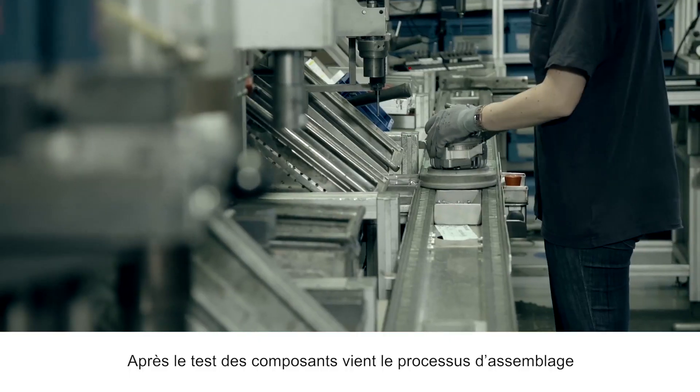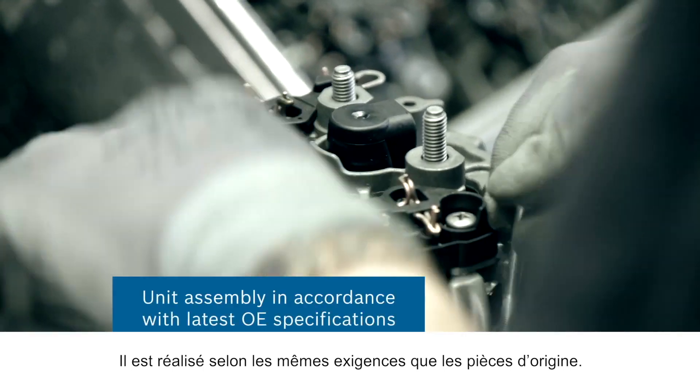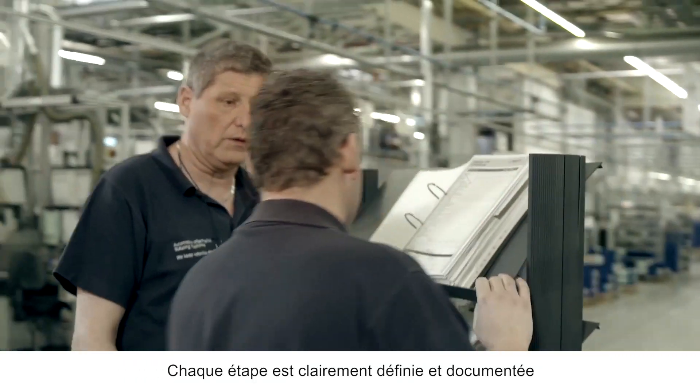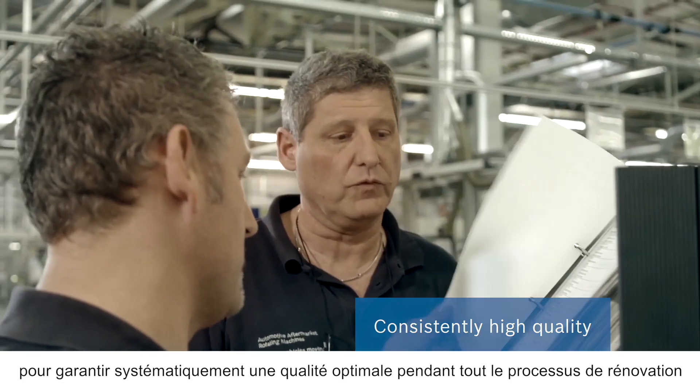After the component test comes the assembly process. This is carried out in accordance with the latest original equipment specification. Each step is clearly defined and documented. This ensures consistently high quality throughout the entire process.